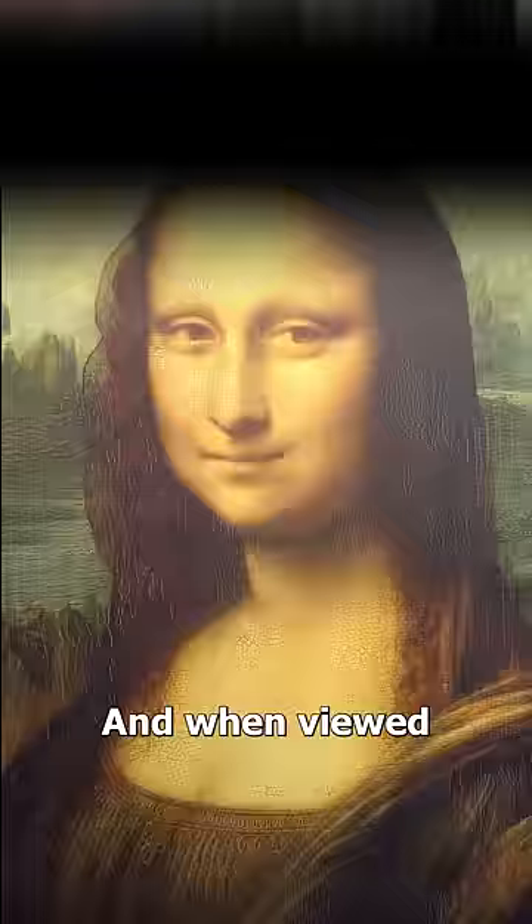You see, when Leonardo da Vinci painted the Mona Lisa, he used a technique called sfumato. This technique blurs the lines between the lips and the skin, and when viewed from different angles, her expression seems to change because of this. Some people see her smiling, while others see her as neutral. It all depends on where you're standing.